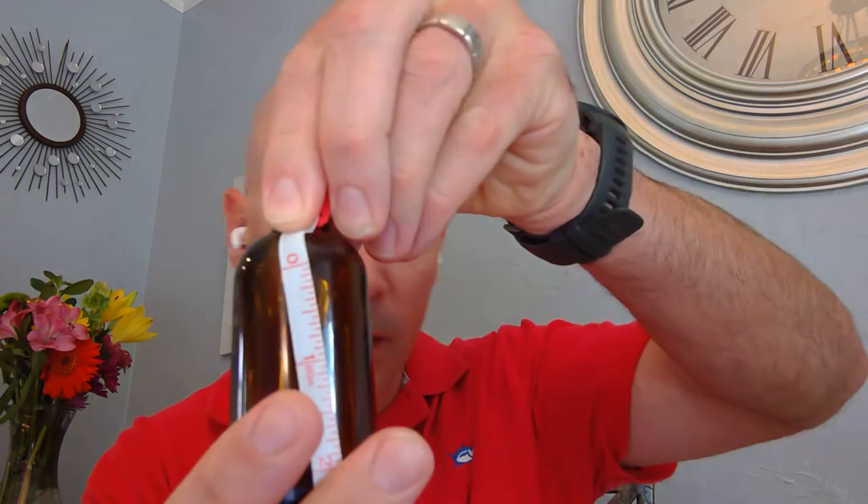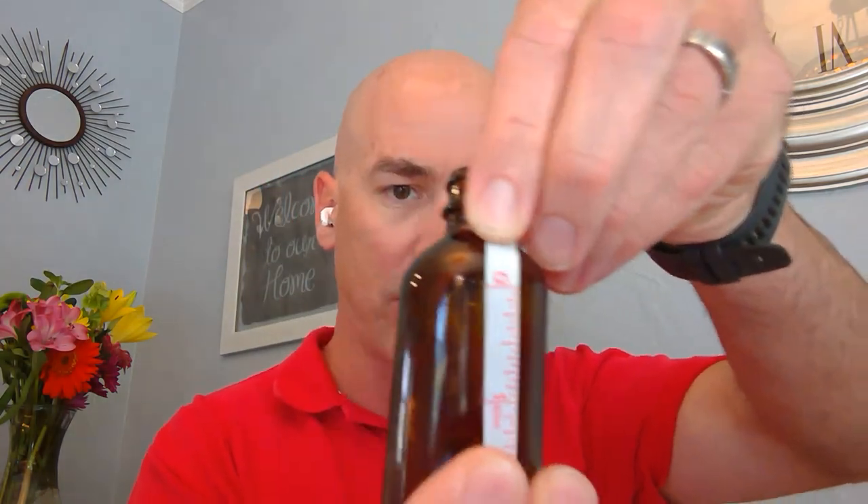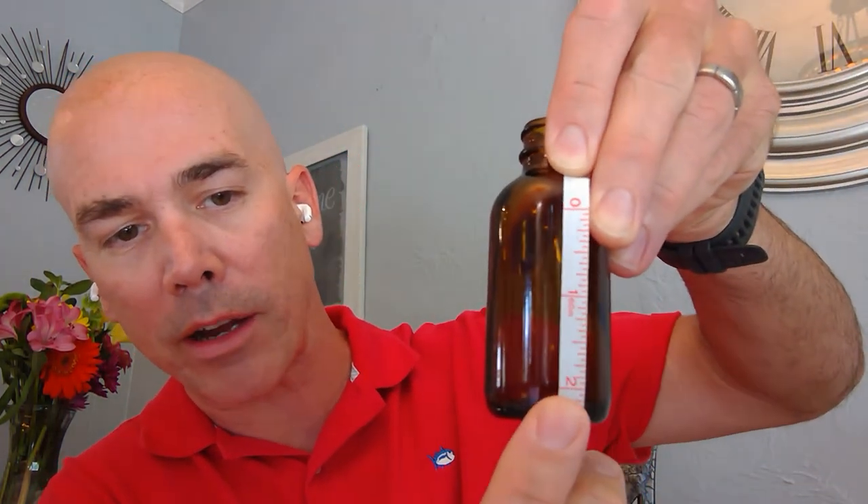That should be sufficient for the wraparound measurement. On the top, I'll demonstrate so you can get an idea of general best practice — you can see I start it below the curve and measure down to about there. In this case we're looking at about a two inch label top to bottom, so the vertical measurement would be two inches.